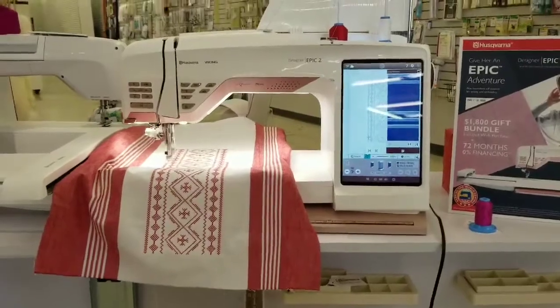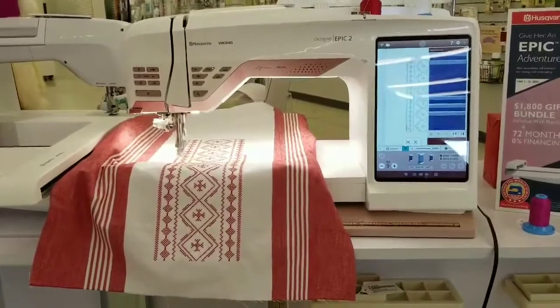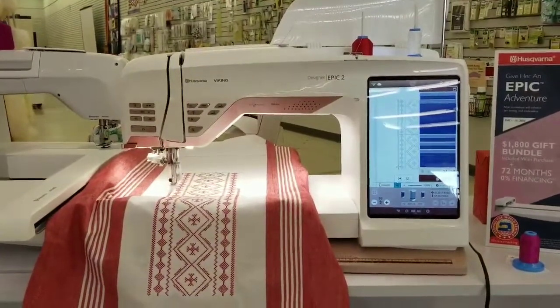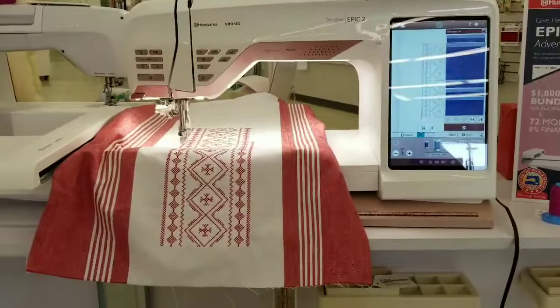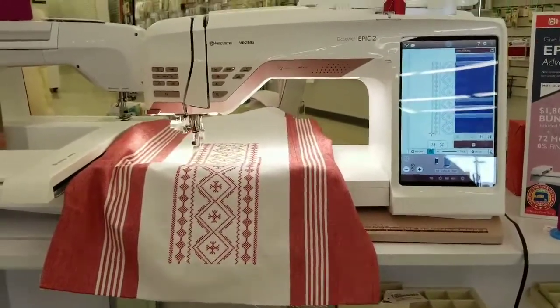Hey, this is Delane with McDonald's Sewing and Vacuum, and I just wanted to show you a design that I got from the new SewNet embroidery library. I brought that in — I was looking for something to stitch on this lovely toweling fabric that we got in recently.